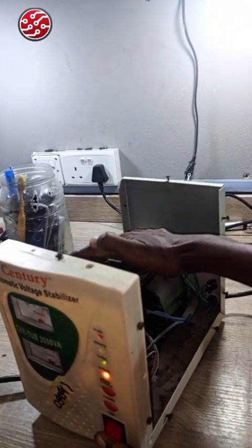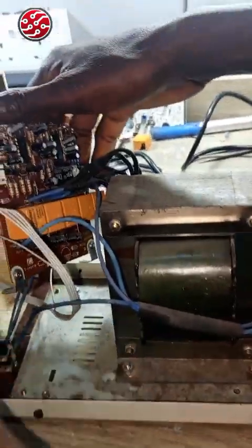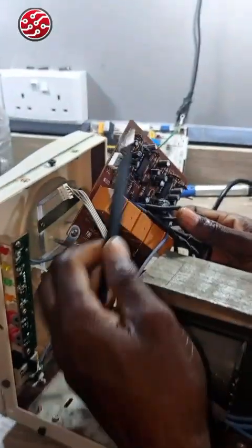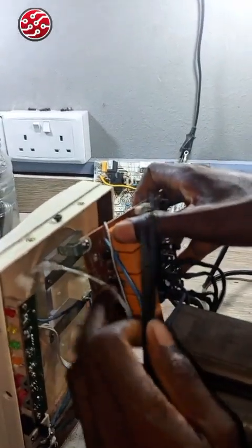I will show you how I fixed it. Let me remove the display — I just removed the display socket. Now let me explain what is here. Where am I starting from? Let me start from the back — please come closer.